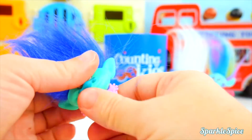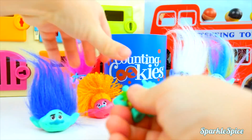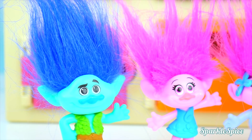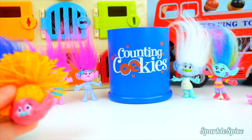We better switch him back! We'll put Poppy back together, and Branch! Thank goodness, that feels a lot better! Hey, what about us? We want to be back to normal too! It was fun, but I don't like it anymore!